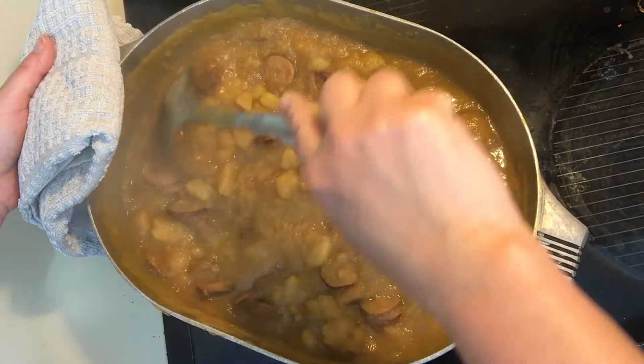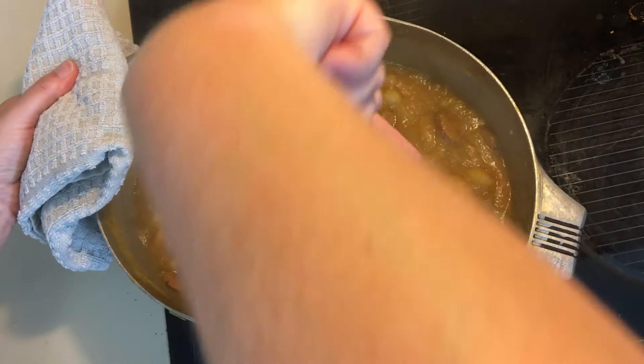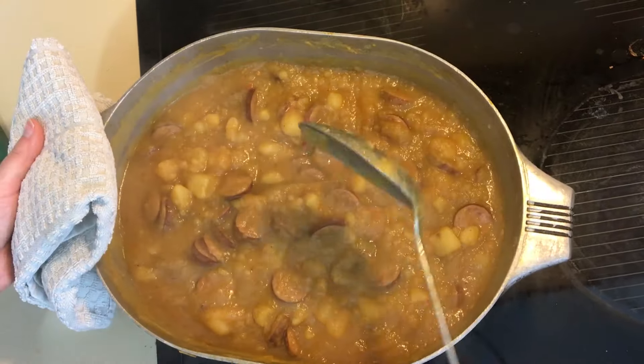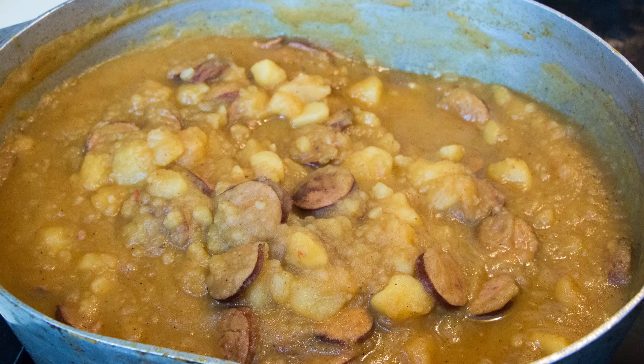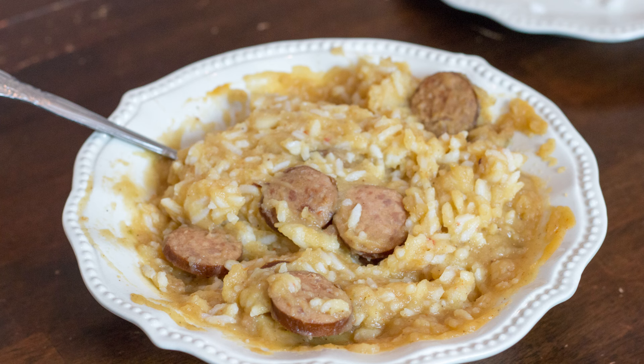Once we covered it, we let it boil out a little bit more. This is pretty much the finished product. This is almost ready to serve. As you can see, the water evaporated out and you can really see the potatoes and the sausage now. Really good over rice — you can see the rice in the background. This is what it looks like after I mixed it.